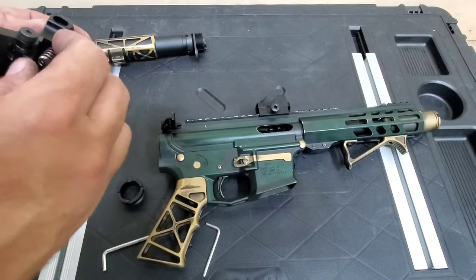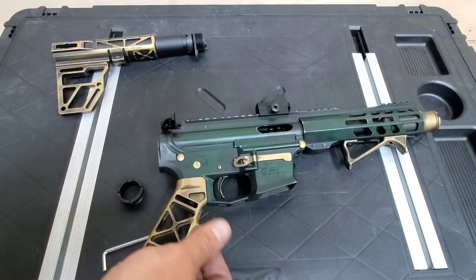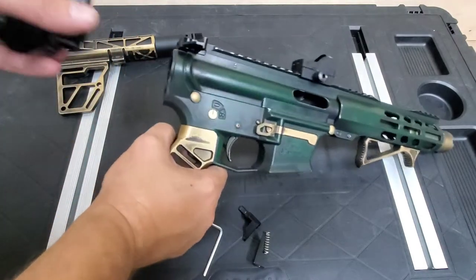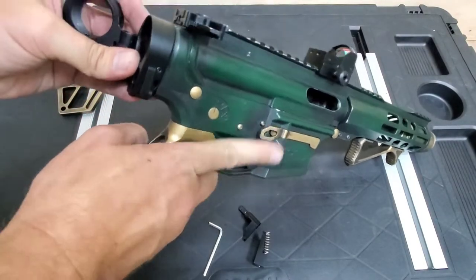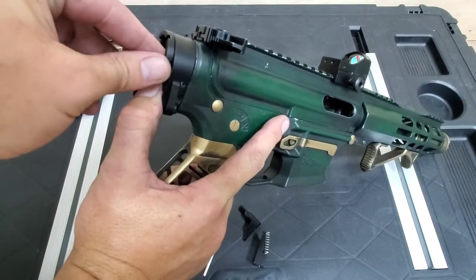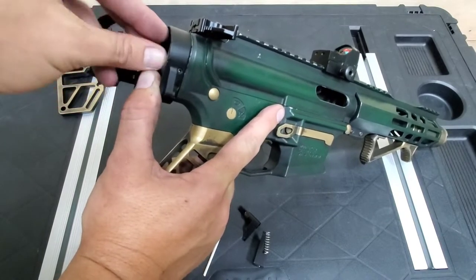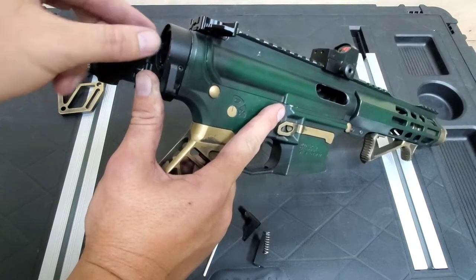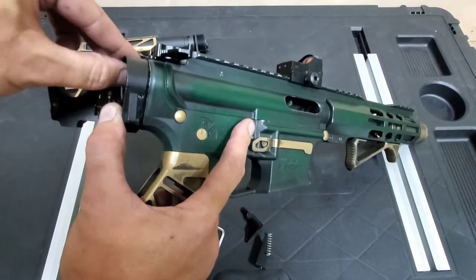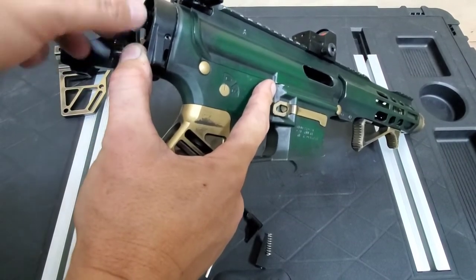That piece comes out, the spring comes out, and then that piece — this is going to be kind of a pain. Get that lined up, get this started. It's really hard to see with the camera in the way.